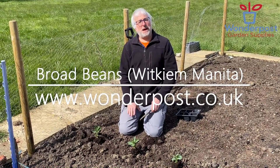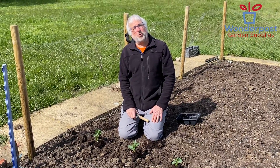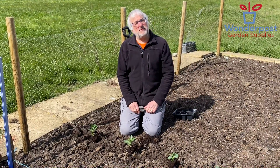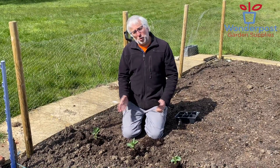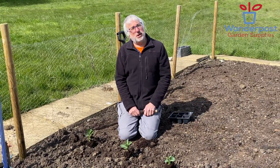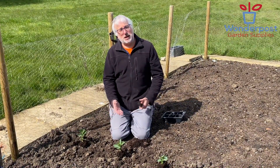Hello Wonderpost fans, here we are back in the Wonderpost allotment and I'm just going to be planting six plants of broad beans. Now with broad beans you can sow them in late autumn or early autumn, and if you do you'll be able to crop them in about May. Alternatively, if you sow them or plant some plants at this time of the year, early spring, we should expect to crop the broad beans in mid-summer, depending upon the weather.